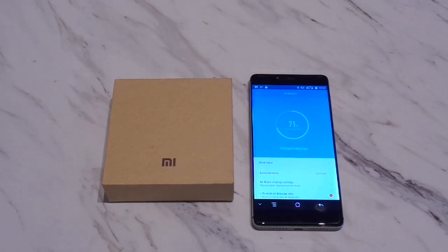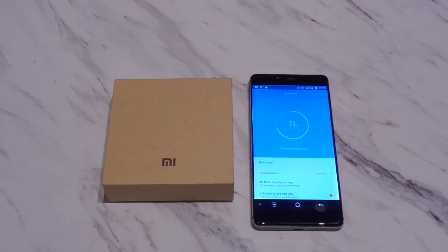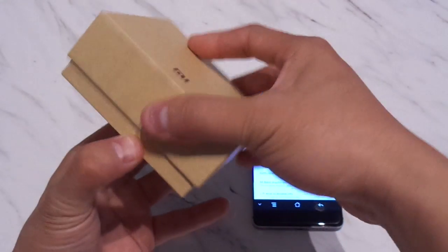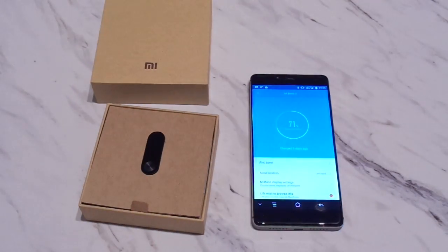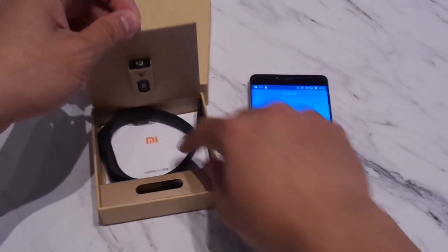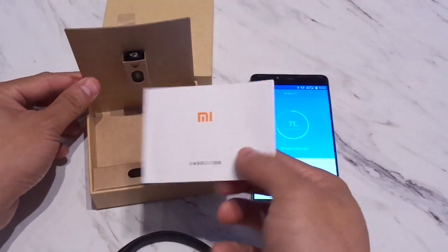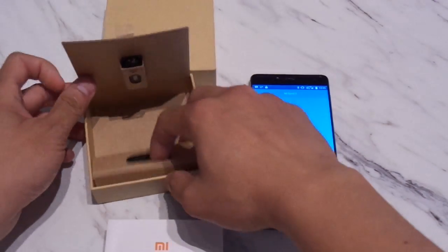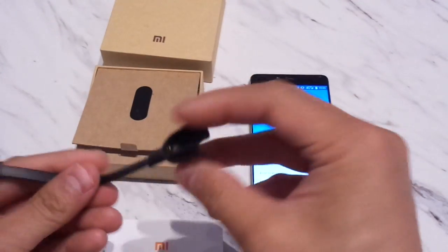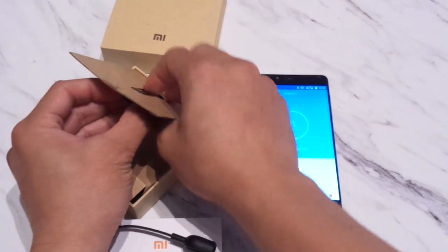Let's quickly open the Mi Band up and see what it comes with. After that we'll go straight into the video review. As you can see, this was packaged exactly the same way as the 1S was. You see the tracker on the front, underneath we have the fitness band, the manual, the dock, USB dock charger, and that's basically about it.